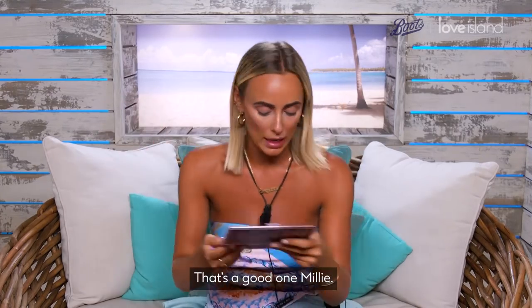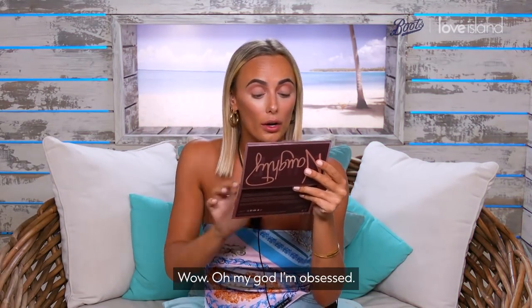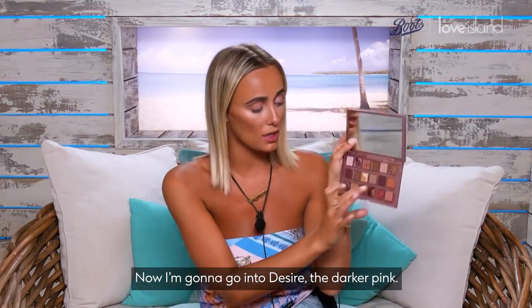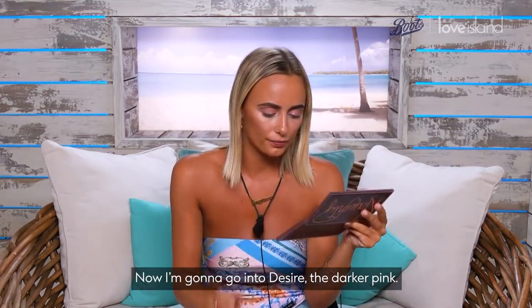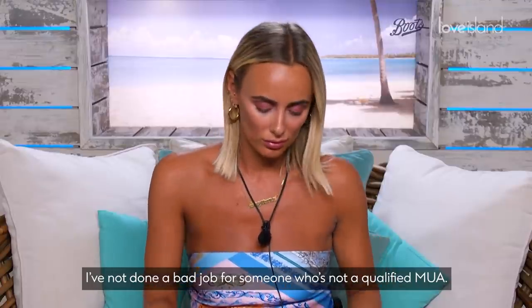Maybe I'll do Shameless into Desire — that's a good one, Millie. I'm obsessed. Now I'm gonna go into Desire, the dark pink. I've not done a bad job for someone who's not a qualified MUA. What do you think?